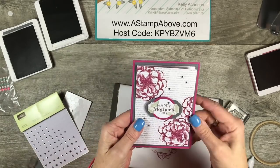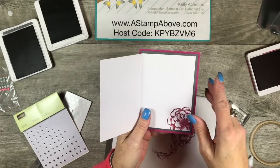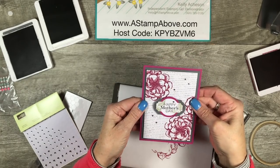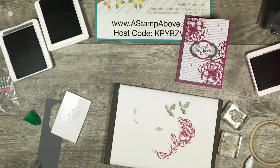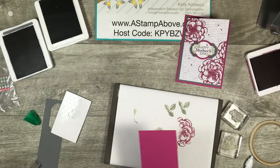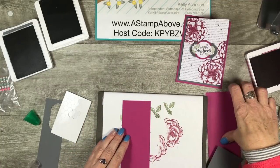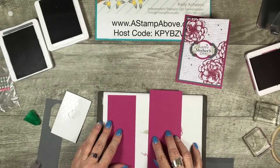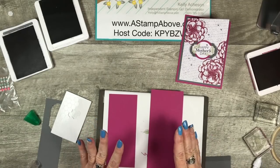There we go. Here's our card — and isn't that oh so pretty? I'm going to be able to write in here how much I love her and what she means to me. Next, we need a 3D item. So what I've got here is two pieces of Berry Burst. If you caught my Wednesday video, this was part of it — this little treat holder. We're going to just dress it up a little bit differently.